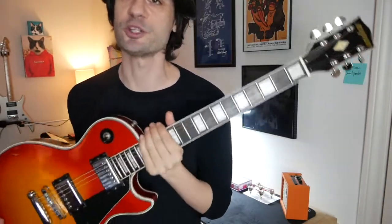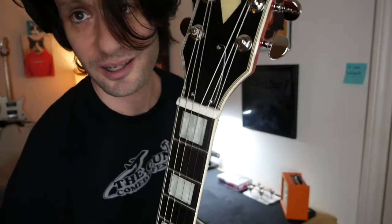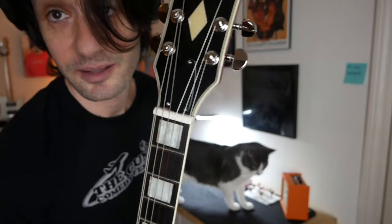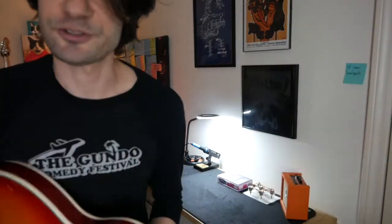I had to suck it up and bring it to a pro, so I brought it down to Sam Ash — my dude Sal. He had to get like a giant nut. Elephantitis. So he got this big old honking Martin Acoustic bone nut, and that's what we put in there. So now — look at you, Greg.